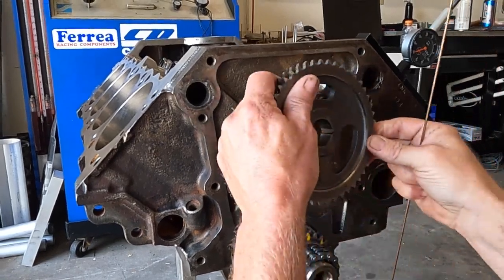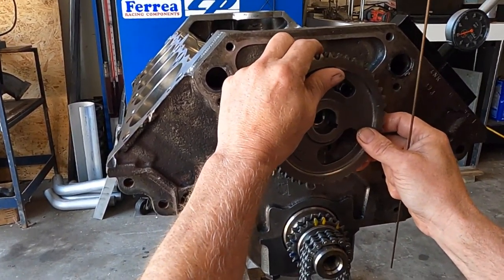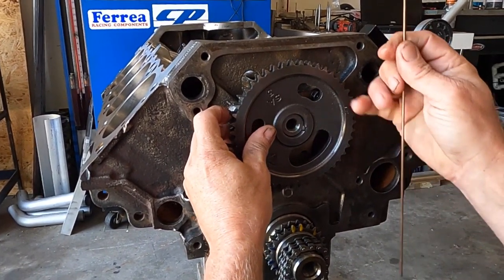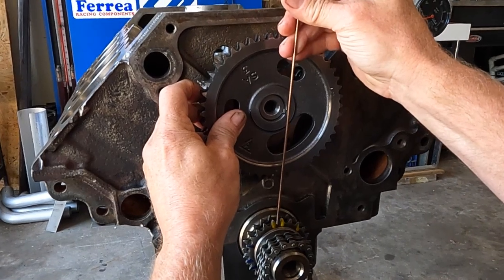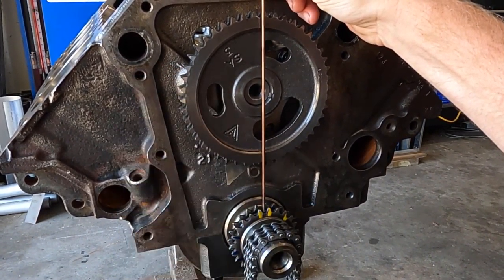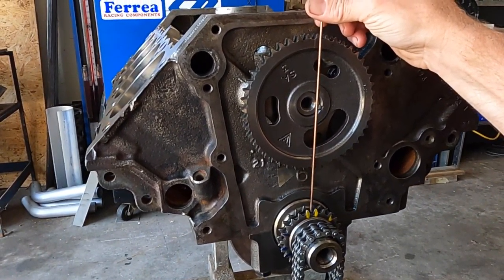Take the gear and slide it onto the camshaft, then turn your cam to where you go through the dot and through the middle of the cam. That's going to be the position it'll be in when the timing chain is installed.